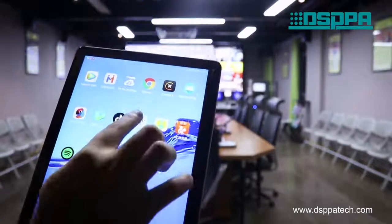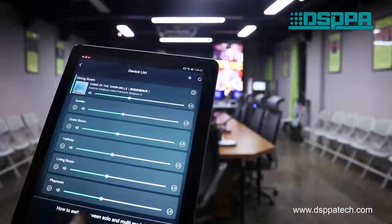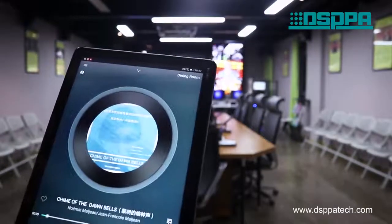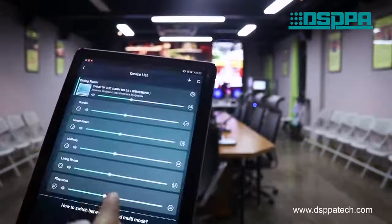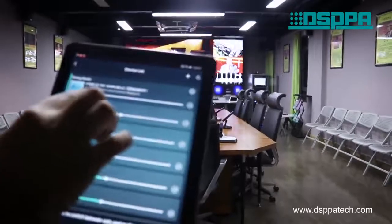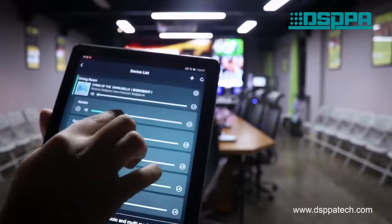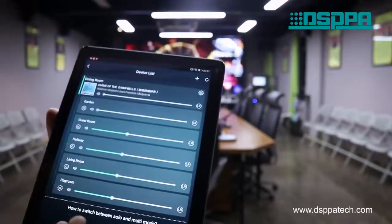Then return to the control app. Here we can stop the music, and here we can turn down the volume of a single speaker. But the music will not stop, as the other speakers are playing the same song at the same time.